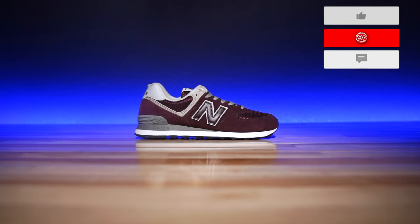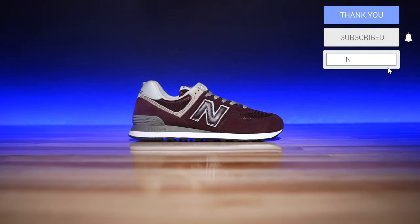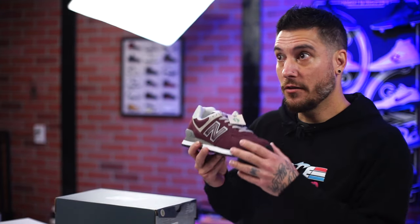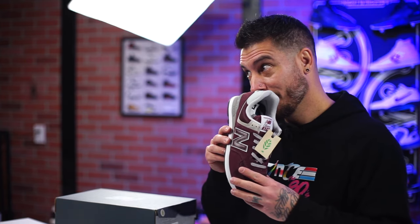So this guy right here, most of you guys will know, is the New Balance 574. This is part of their eco line, so it's actually eco-friendly, made with vegan materials and things like that — even though it doesn't feel like it. It doesn't smell like it either. I don't know what that smell was. It smelled like plants or something. Not the good kind of plants.